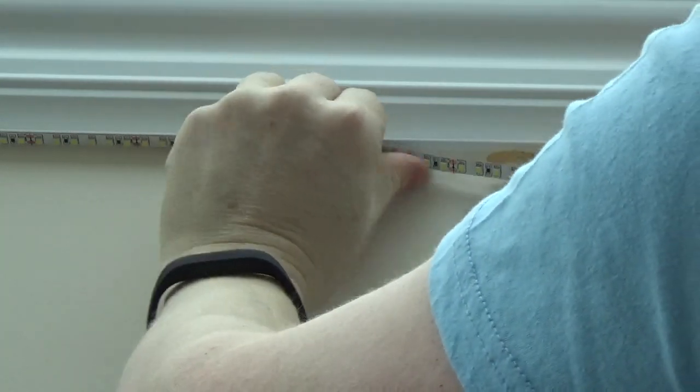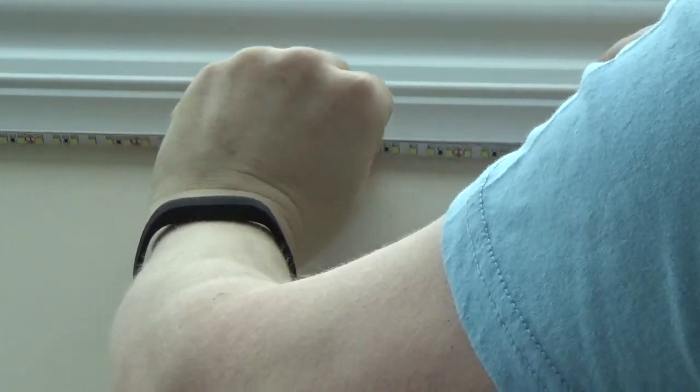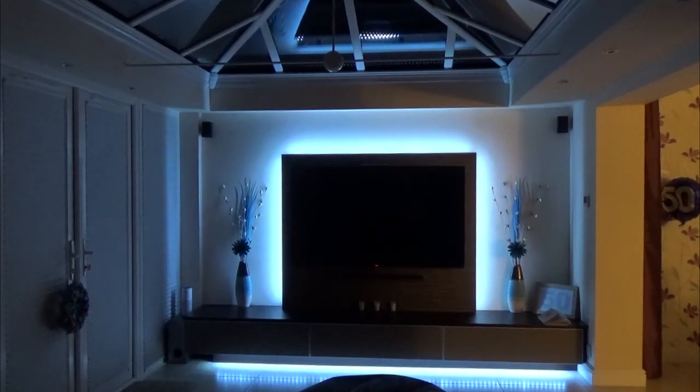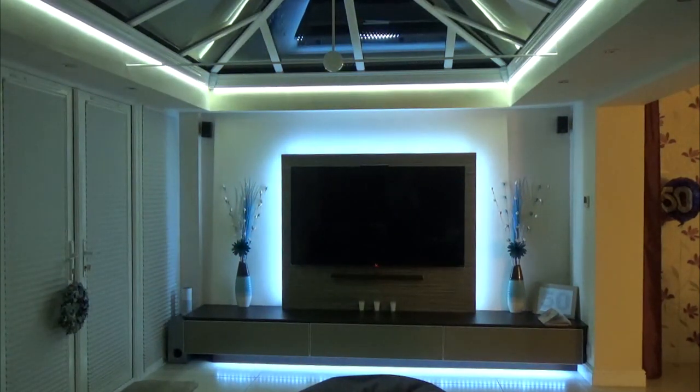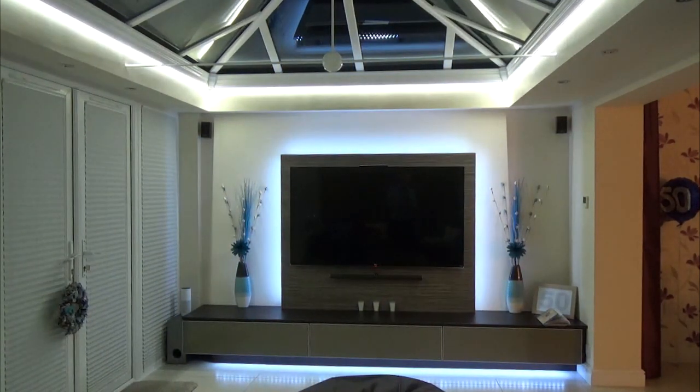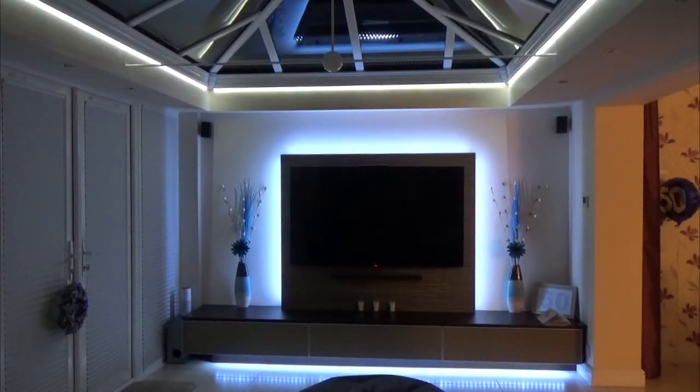So here's my existing setup with TV lights and some lights underneath the TV cabinet. Alexa, turn on ceiling lights. Okay. And here's the new lights at 20%. Alexa, turn ceiling lights to 80%. Okay. And as you can see, they're proper bright, even at 80%. Alexa, turn ceiling lights to 10%. Okay. And that's nice mood lighting. Alexa, turn off ceiling lights. Okay.